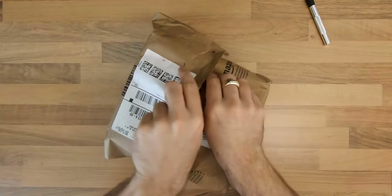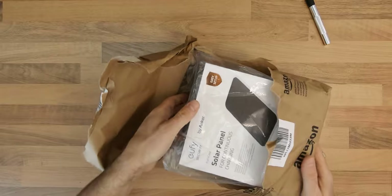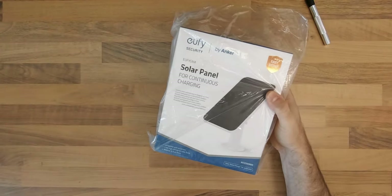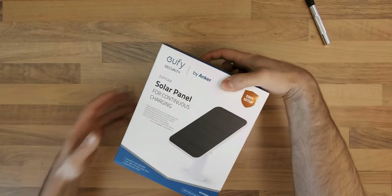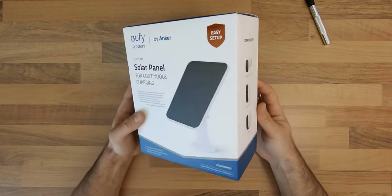The package arrived in a paper bag, so it seems Amazon is also thinking about the environment. Inside I got a nice little box from Anker that states on the front that this panel is for continuous charging and is compatible with various EufyCam models.